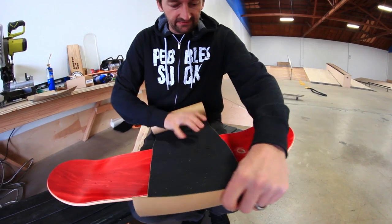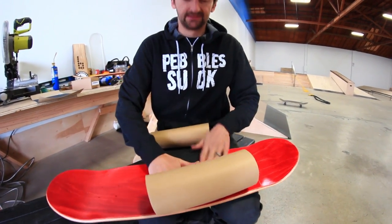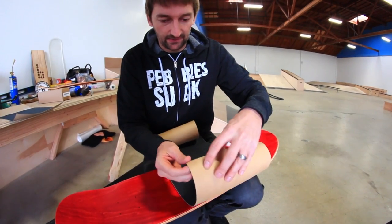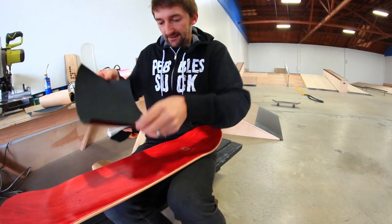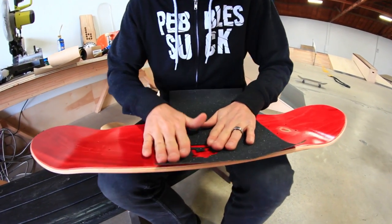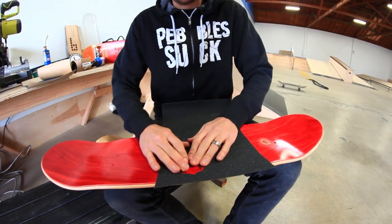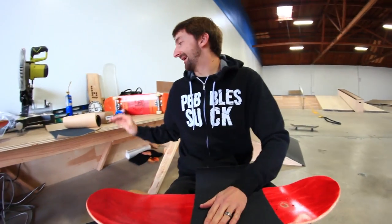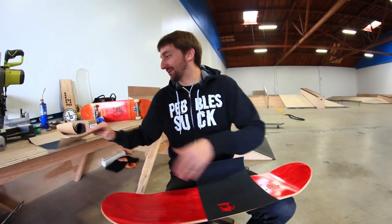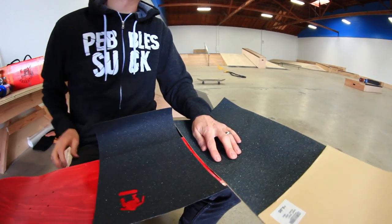I think we're gonna do the logo part of the Amgrip and put it sideways like that. Sounds baller. Normally the skater graphic would be up and down but I'm gonna put them sideways. Does anybody actually put three different kinds of grip tape on a board? Probably not. See if you guys can tell the difference.